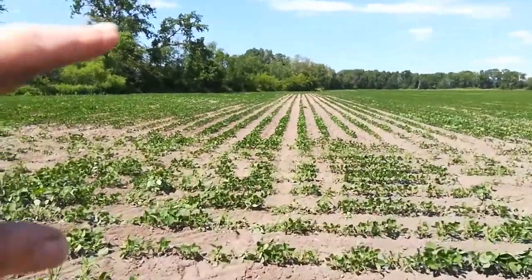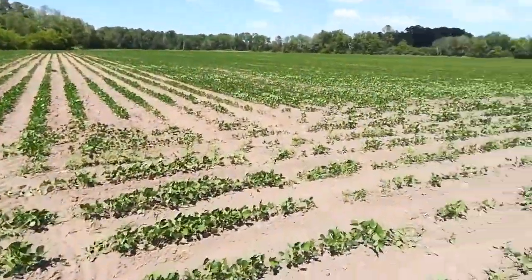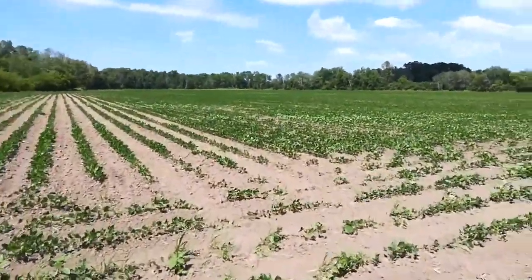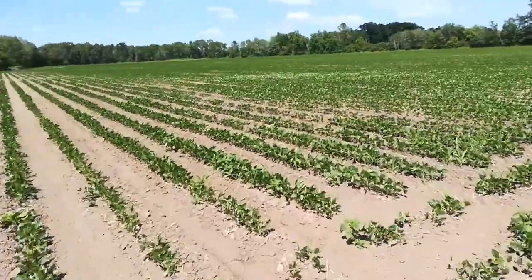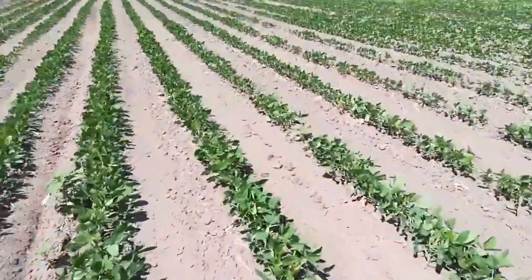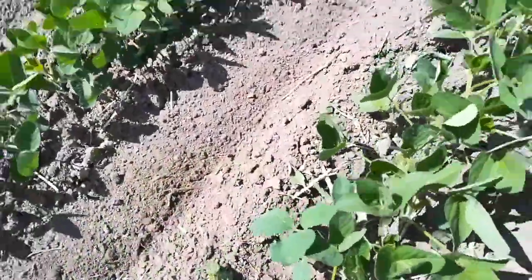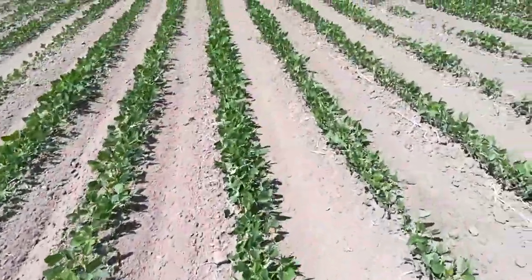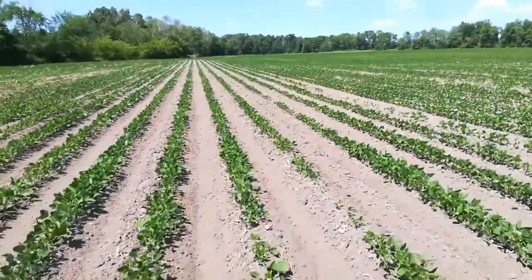Made the corner to do the final pass. I was getting ready to make a video thinking the end rows don't look all that great. But if you get out in here — whoa, some nice looking beans. Nice and clean, occasional escapee pigweed. But nice stand, clean beans.